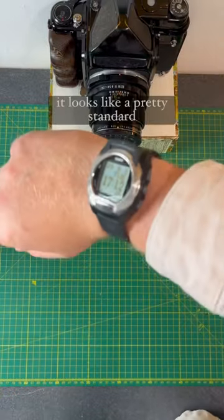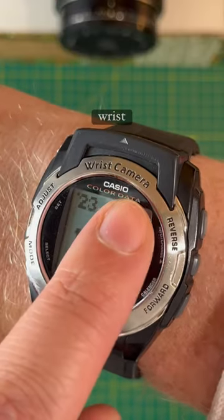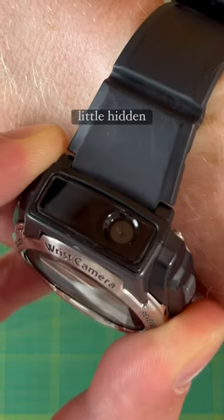This vintage Casio watch has a secret. On the face of it, it looks like a pretty standard Casio watch, but it says 'wrist camera' on the top, and that's because it does indeed have a little hidden camera.